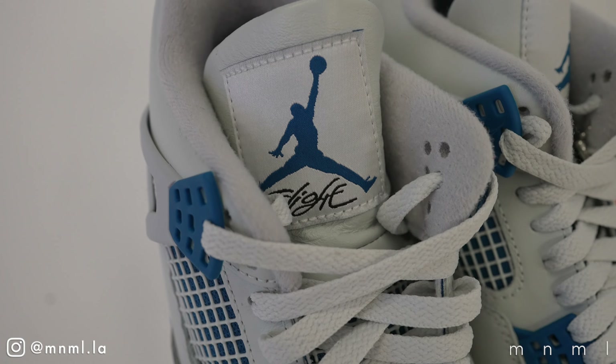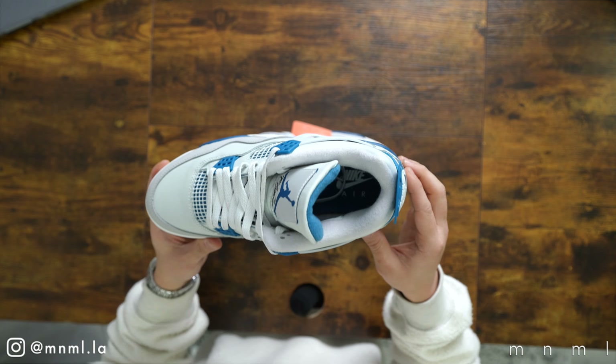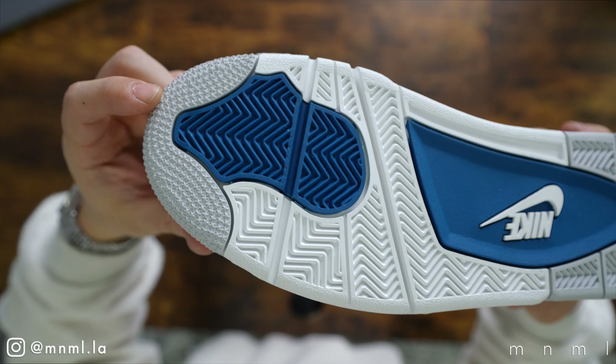As standard for the Jordan 4, we have a midsole and outsole featuring an encapsulated Air unit at the forefoot as well as an Air unit at the heel exposed through the little window. The outsole features a standard Jordan 4 multi-directional herringbone traction pattern with the little stars we've seen on all Jordan 4s.